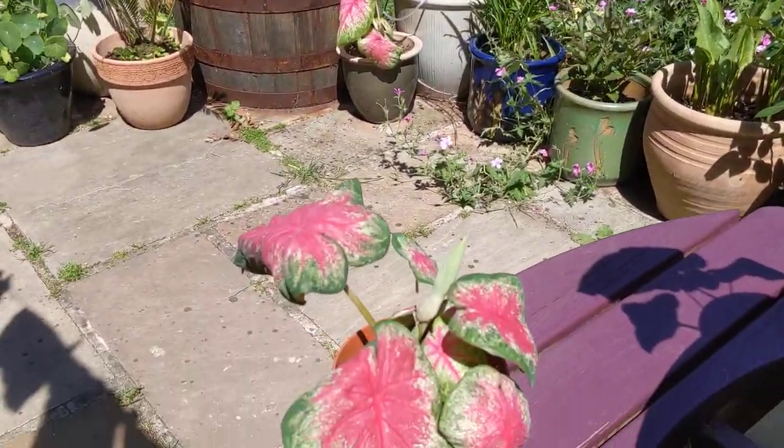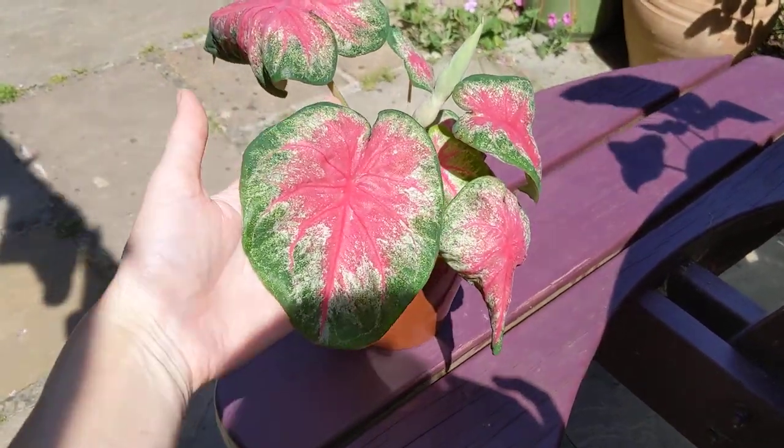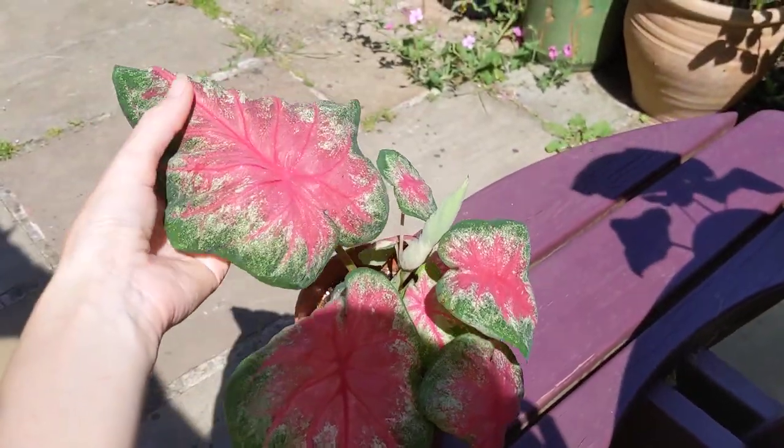I have also got some rosebud Caladiums, and I think this one's struggling a bit in a pot that's too small now. So I might repot that one as well at the same time.